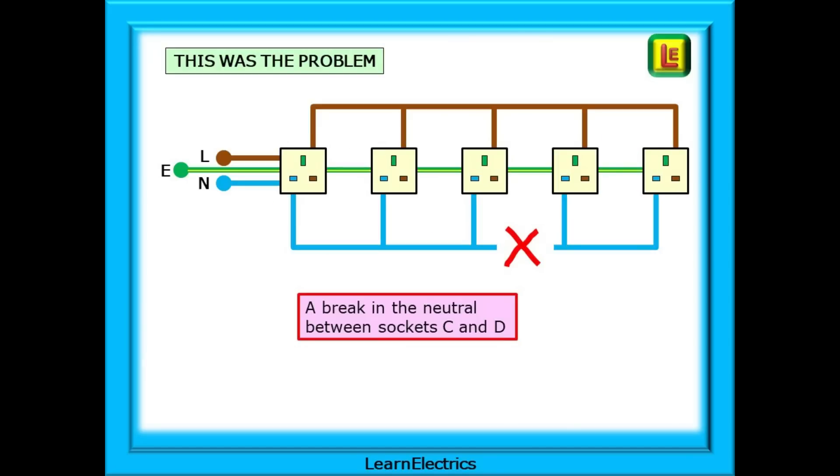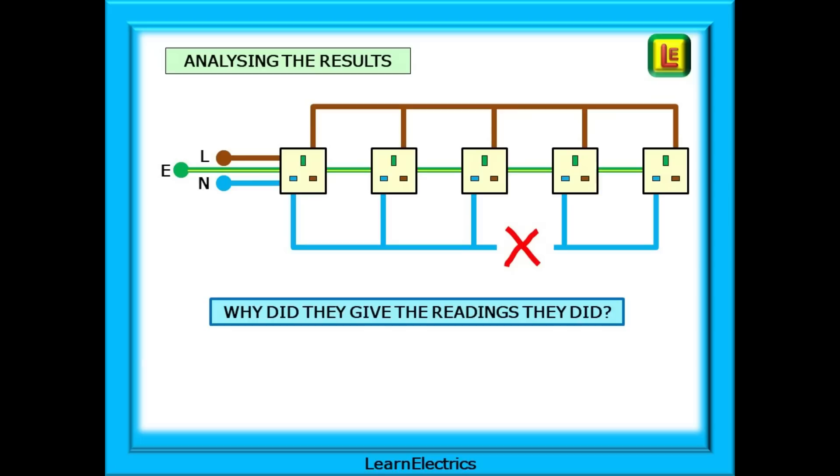The problem was in fact a broken neutral connection between sockets C and D. In this case, the problem was a junction box installed below the floorboards — not good practice. The plumber had laid new pipes onto the floorboards a week earlier and had caught the neutral conductor with a pipe. The question is: why did they give the readings that they did? Why would a break in the neutral make the line to neutral zero volts and the neutral to earth 240 volts? This is the opposite to what we would expect.